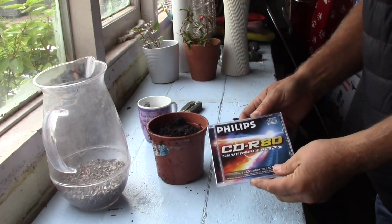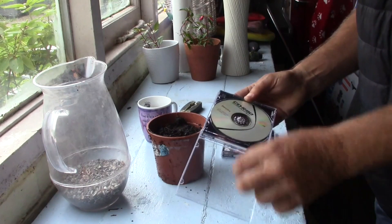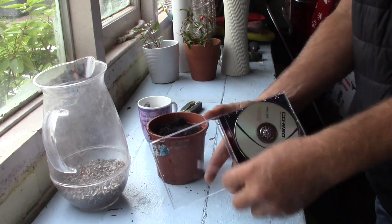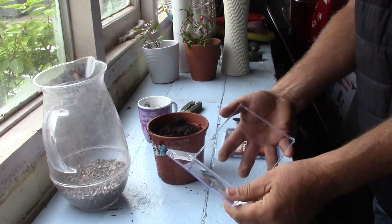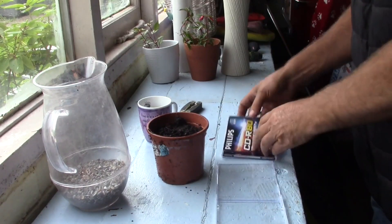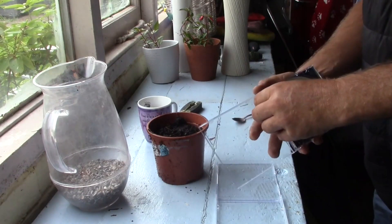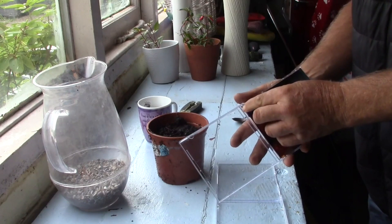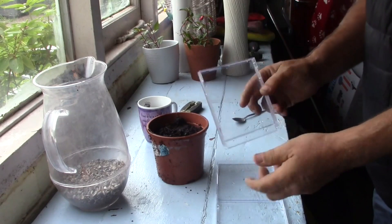So the first job to do is to get our CD case and we remove the inner label and we also remove the centre section, and it leaves an empty case. We've put that aside and we've got our second disc and we'll do exactly the same. We don't need any of this centre section.